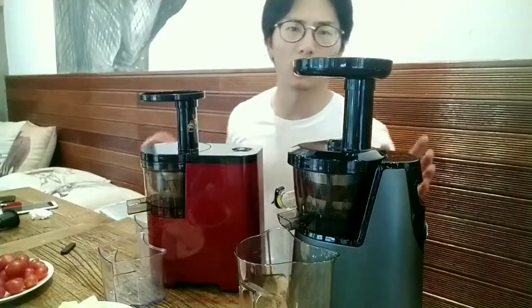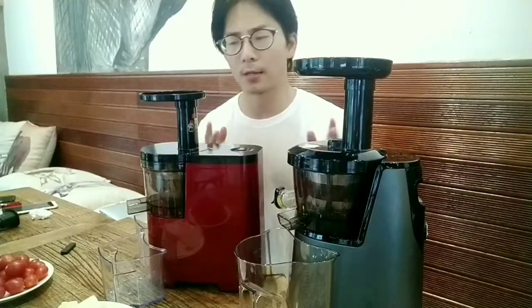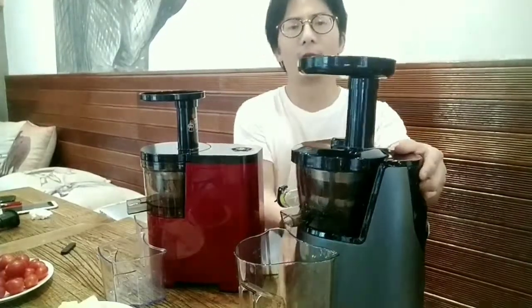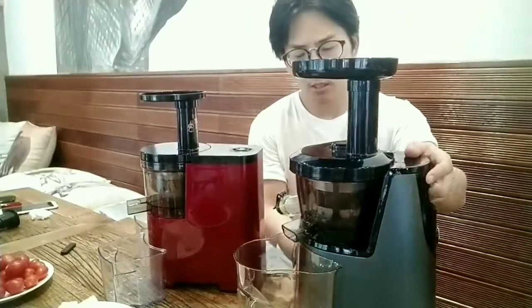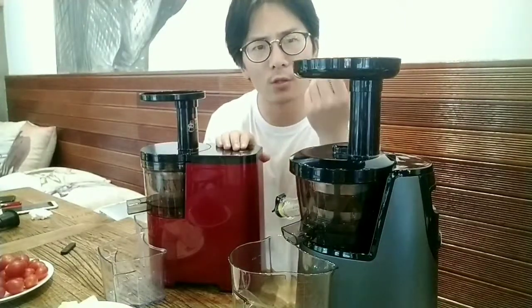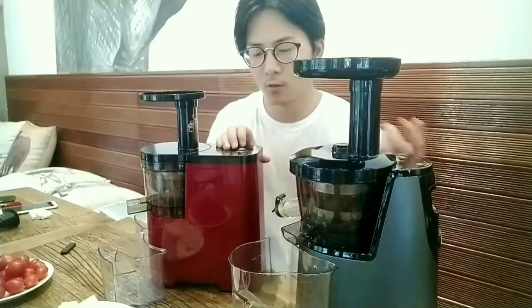Let me show you the difference between these two models. This is a DC motor, this is an AC motor — very heavy. Let me show you the difference between the AC and DC motor from the sound, from the working voice. First, check the DC motor.